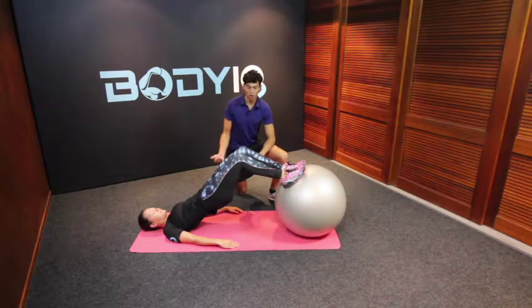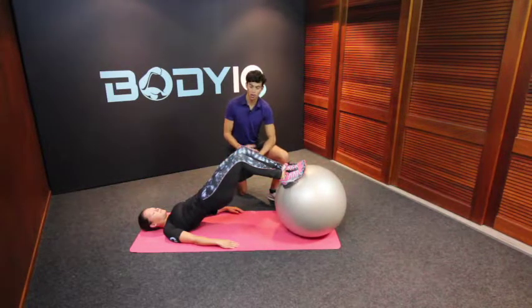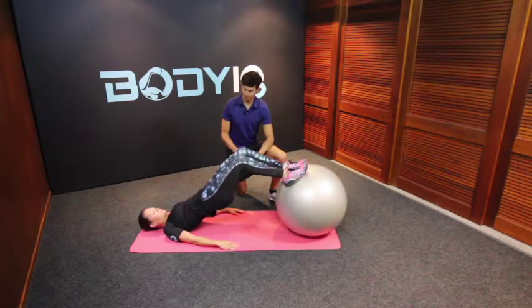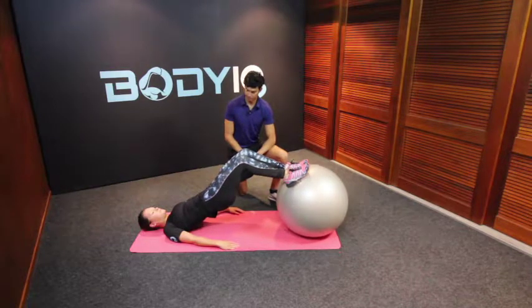You can have this as a hold position, so you're holding this exercise, or you can turn it into reps. So one and two — perfect, good luck.